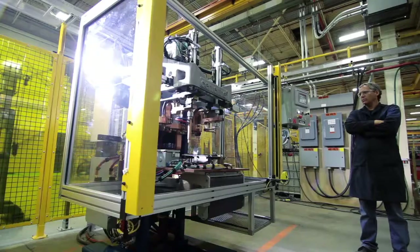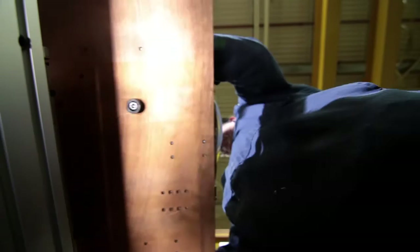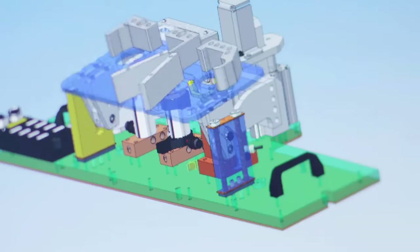Our customers buy this capital tool and it gives them a competitive advantage against other bidders on the next programs, because that capital investment is already made. They've got this piece of capital equipment they can retool or add tools to, so they can run other products through that piece of equipment. It's not an inexpensive machine, but it definitely earns its keep. The FlexFast is very versatile and can be reused many, many times in the future.